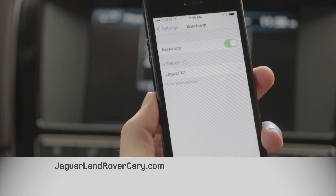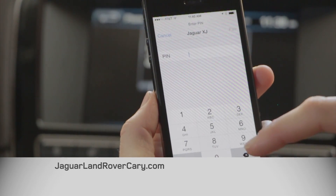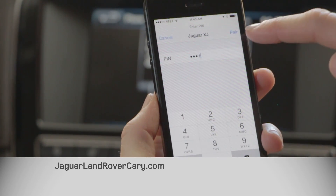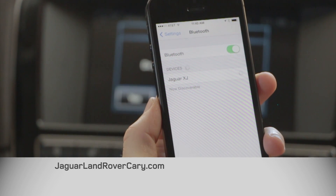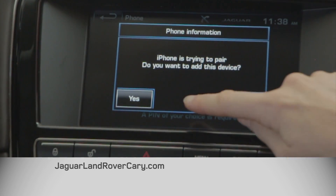Give it a moment to search. It's going to ask for a pin number — you can put in any four digit pin that you like. Hit pair up top. Then on the screen it asks if you want to pair this device, and you want to say yes.